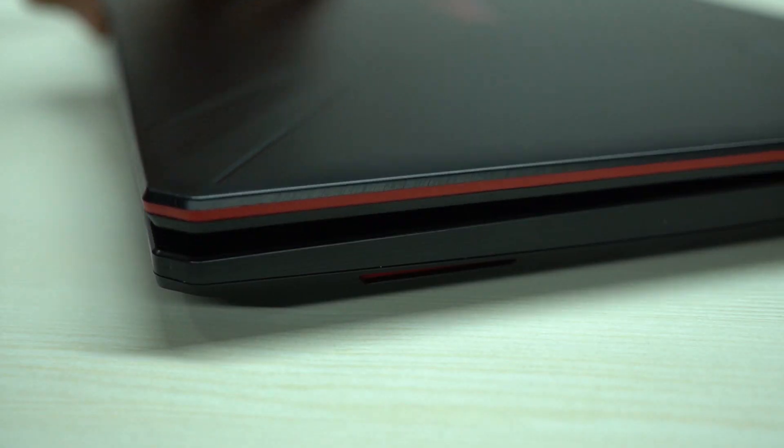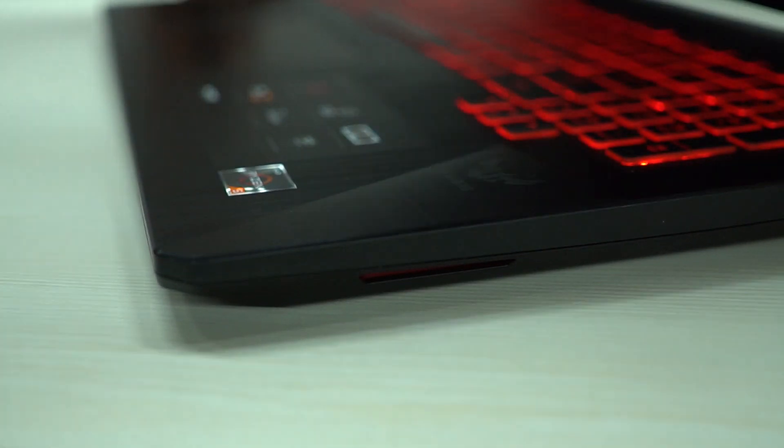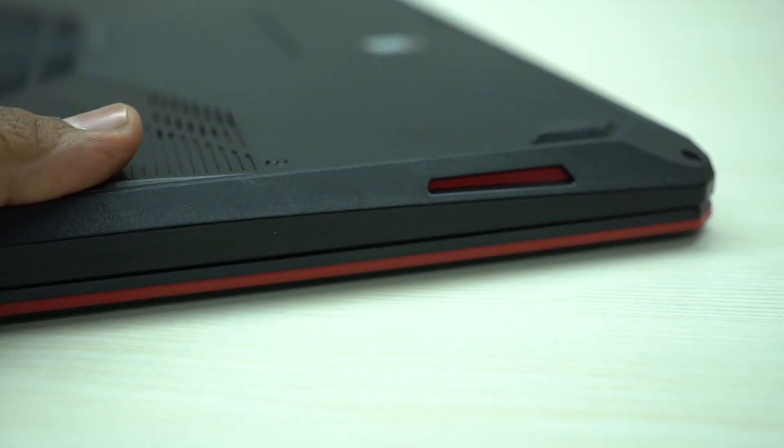Gaming is a sort of entertainment, and audio plays a very crucial part in that. Sadly, audio is another department where ASUS has done major cost-cutting. The speakers are located on either side of the laptop. While the location is decent, the audio output is really bad — the levels are flat, there is hardly any punch, and the overall volume is pretty low. That said, the headphone jack works pretty well, so for serious gamers that should not be an issue.